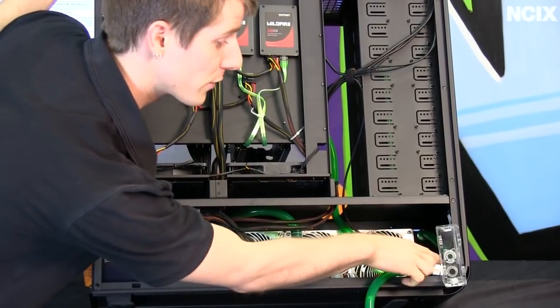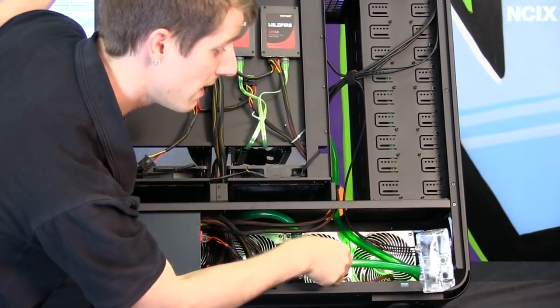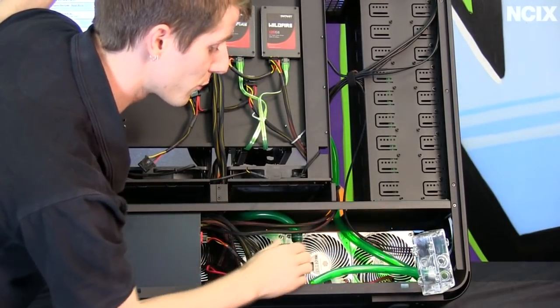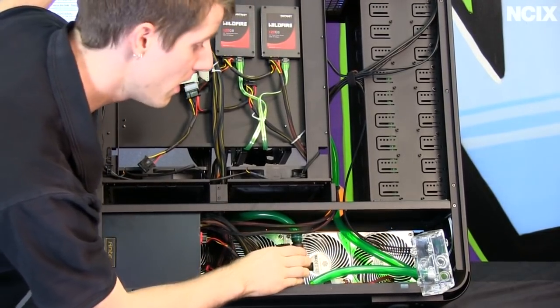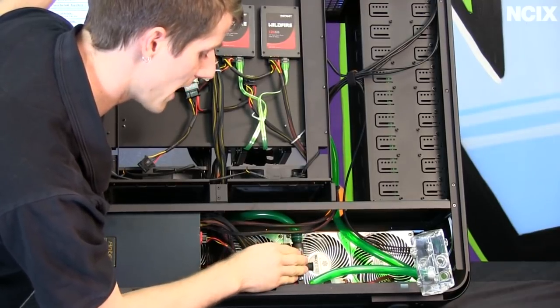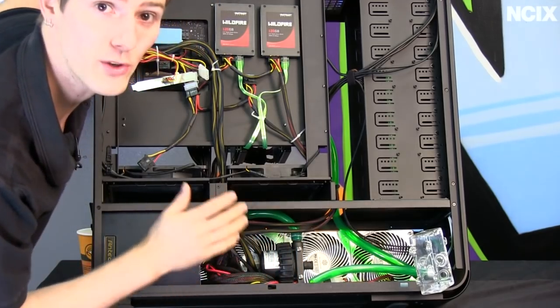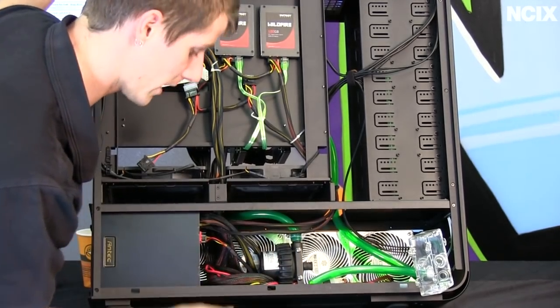I've gone directly from my reservoir into the pump. This step is critical — you should always have your reservoir directly, immediately before the pump so the pump never runs dry. If you were to power on the system with the pump plugged in and no water running through it, you can damage it very quickly.